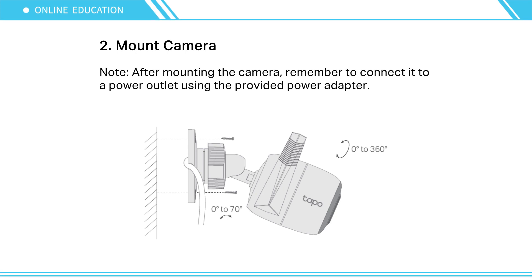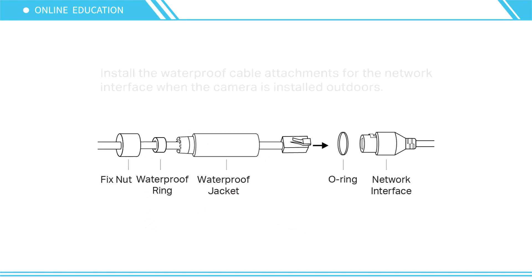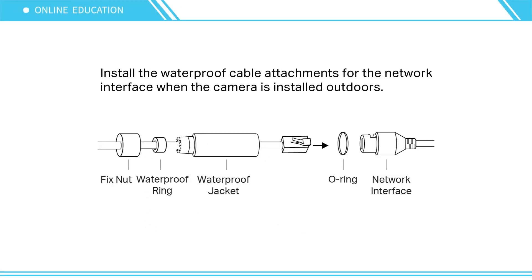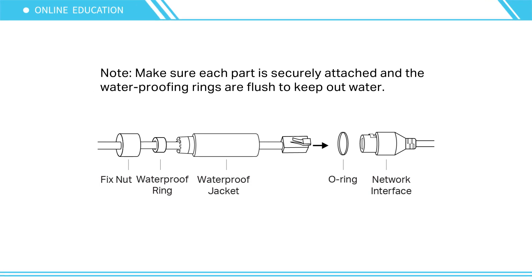Note: After mounting the camera, remember to connect it to a power outlet using the provided power adapter. Install the waterproof cable attachments for the network interface when the camera is installed outdoors. Make sure each part is securely attached.